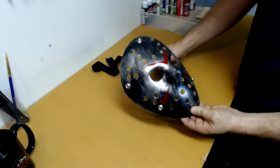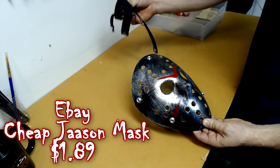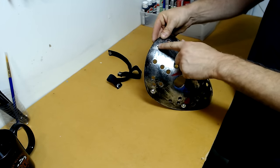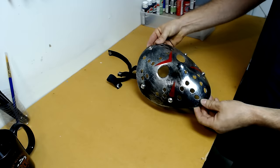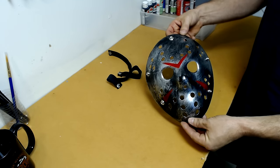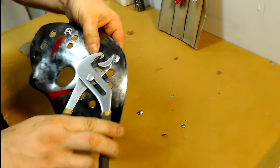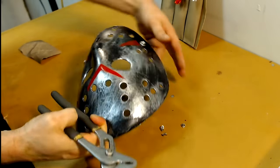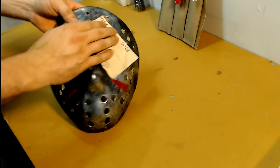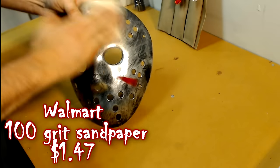For the mask, I picked this up on eBay for less than two dollars. I'm going to do a custom strap, so I'm removing all the snaps and buttons from the mask — but if you don't plan on doing a custom strap, leave the snaps where they are and just remove the bottom two. Now it's time to sand the mask; the sandpaper I'm using I picked up at Walmart for about a dollar fifty.